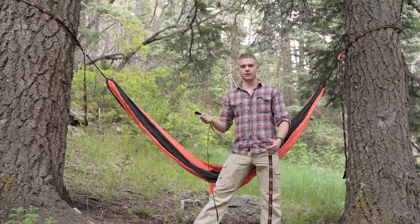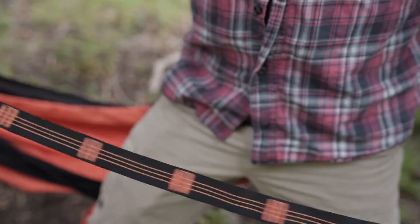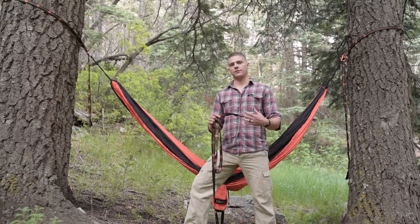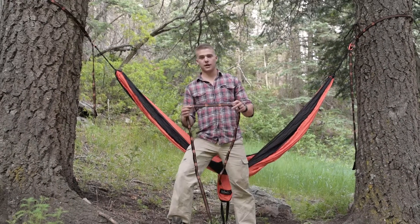One cool feature about these straps is they have super bright stitching, which is really awesome in low light situations so you don't run into them and close on yourself. These straps are 10 feet in length, giving you 20 feet overall, which is really nice because you'll encounter different diameter trees and different lengths you're going to be anchoring to.